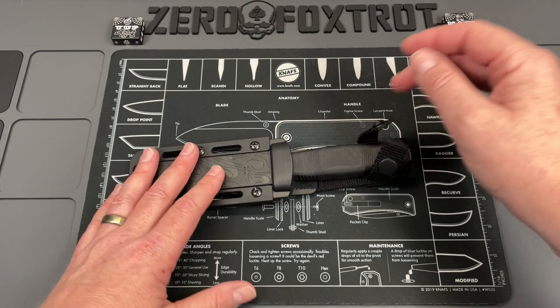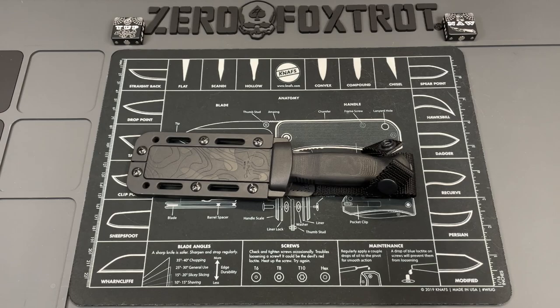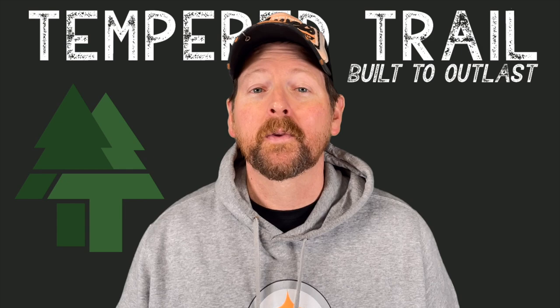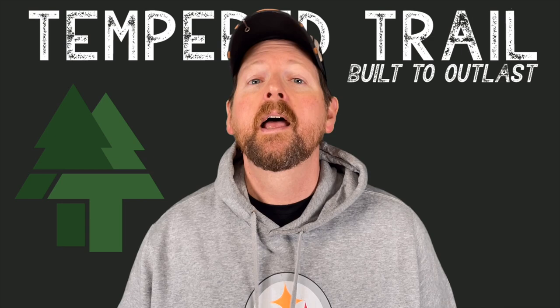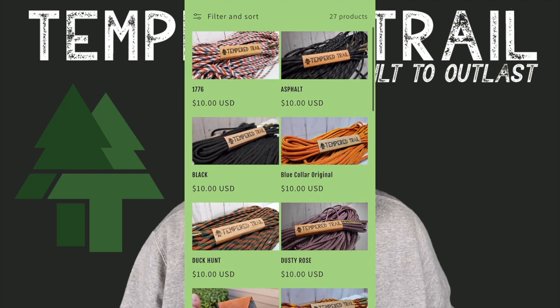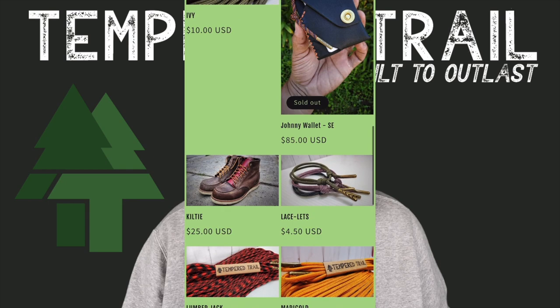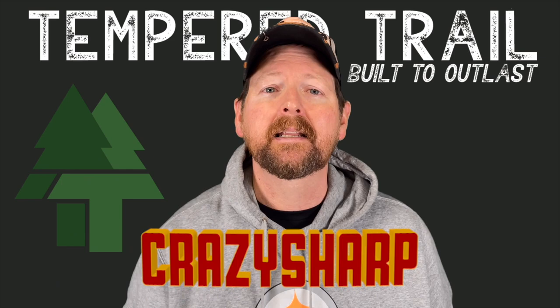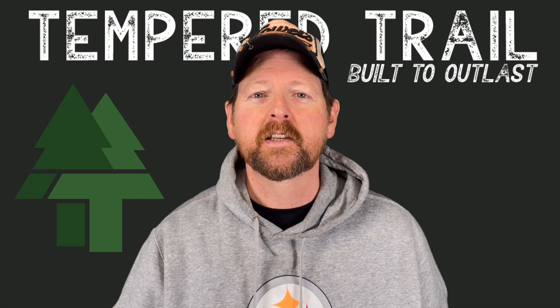Now there are a couple of things I don't like about this, but first — a word from the video sponsor. Nothing sucks worse than breaking a set of shoelaces. There's a company called Tempered Trail offering almost indestructible laces at affordable prices. They have a huge selection of colors and types. My buddy Nathan is offering a discount when you check out using coupon code 'crazy sharp' or through the link in the description.